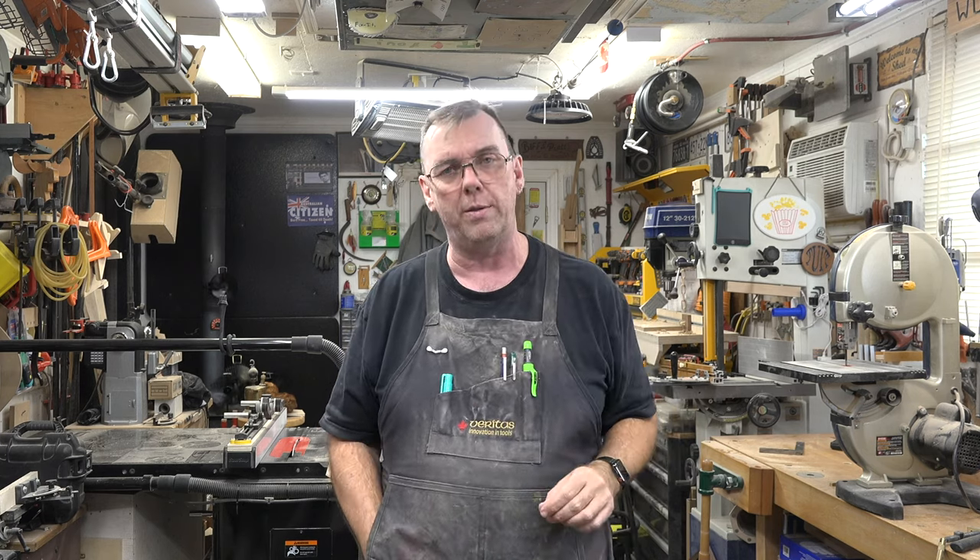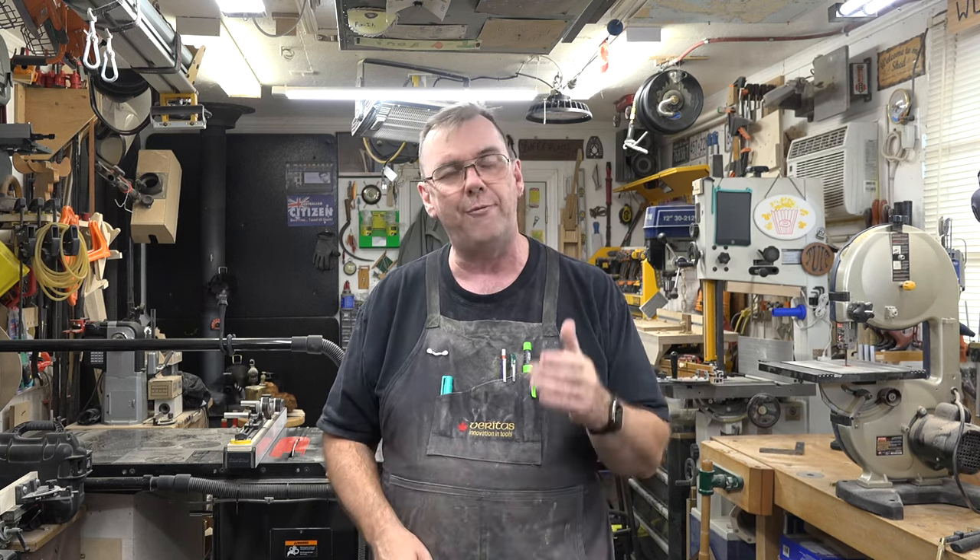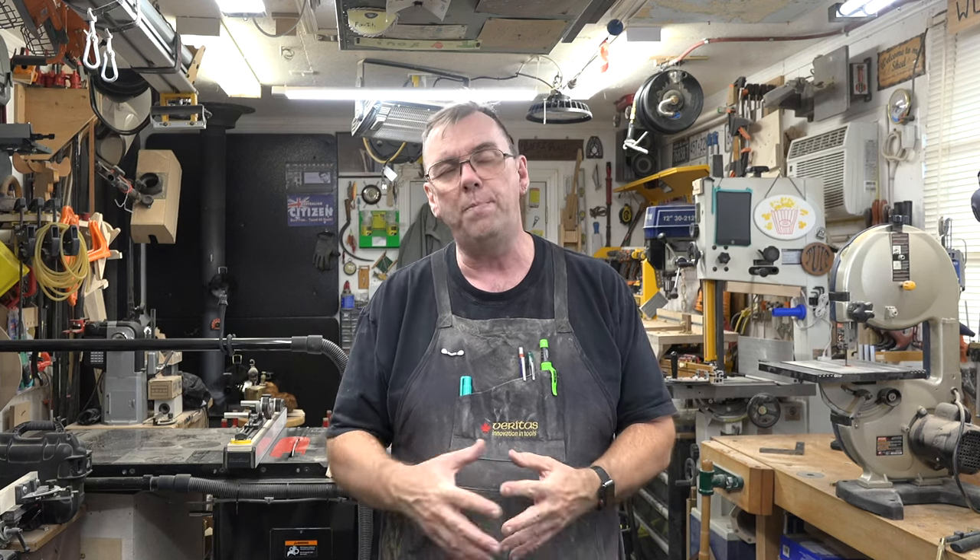I want to thank you so much for tuning in. I hope you've enjoyed today's content and that for those of you having issues, this may help solve those problems. It is not the only solution but it is a very large part of the solution. If you haven't already, please consider liking and subscribing to the channel. Thank you so much for tuning in — I hope you found this useful and I hope you'll join me again next week.